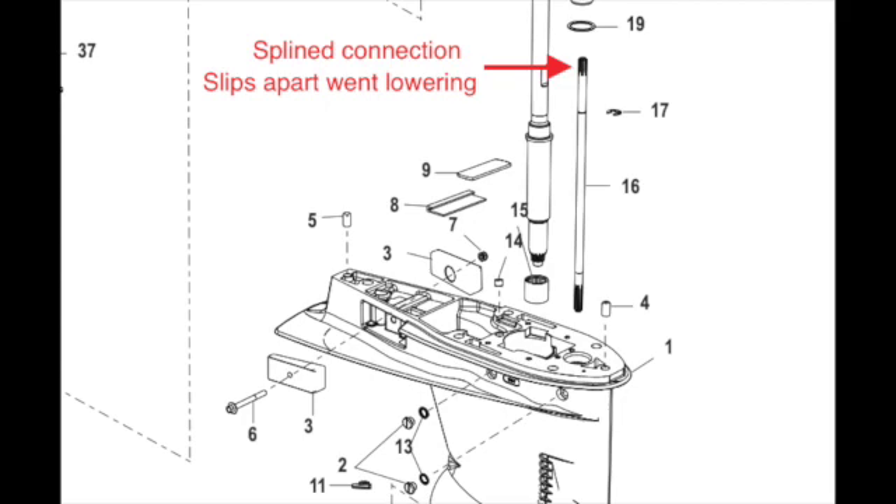Check whether you're in forward, neutral, or reverse before you lower the unit, and leave it in that position. After you drop your unit down, what I did was mark the input shaft once I had it down, and made sure not to rotate it. Then when I put it back in, I put it in the same position.